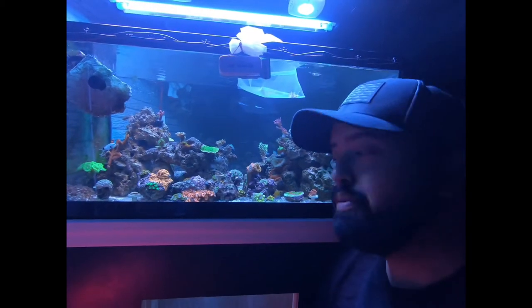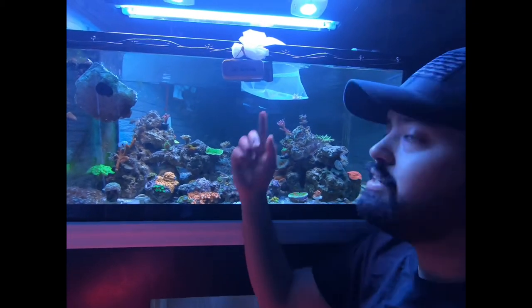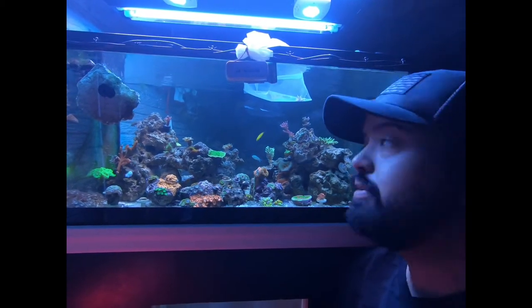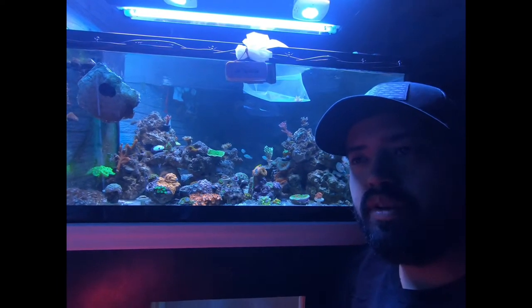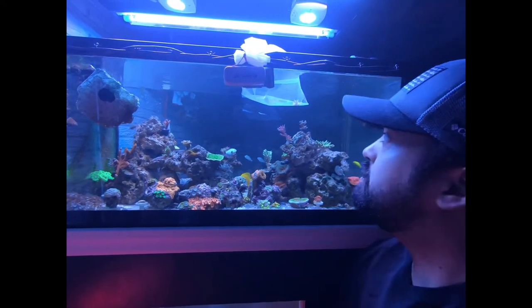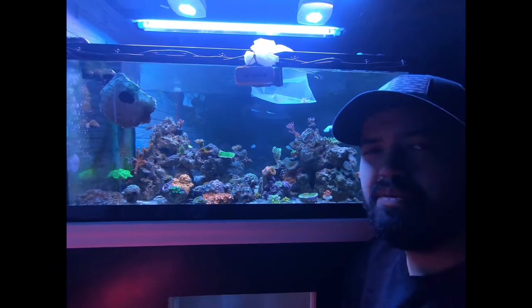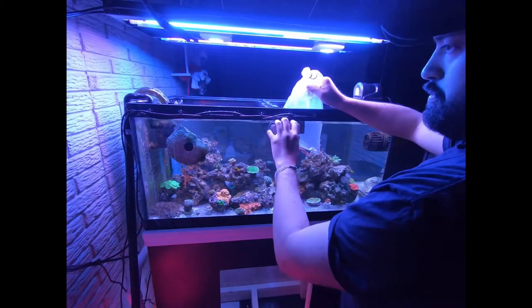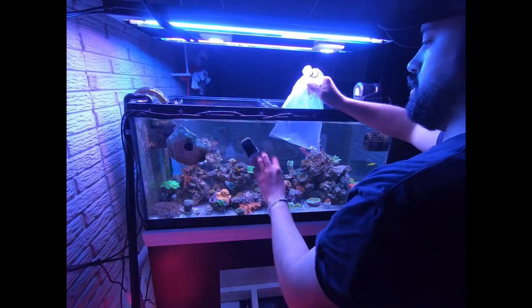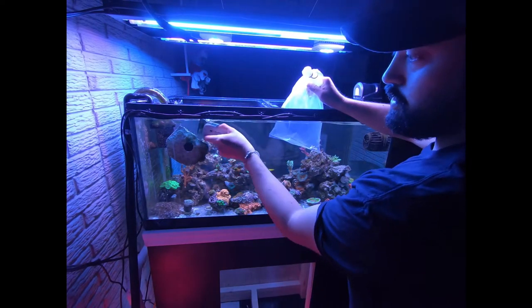Hey everyone, it's BJ with Reef Therapy. I just got back from the local fish store. As you can see I got something acclimating right now. It's actually a nice sized piece of an Acropora, multiple branches, almost looks like a strawberry shortcake. The local fish store said it might be a pearl berry — I don't know about that. I've been at least temperature acclimating it for a few minutes now, probably close to like 20 or so.